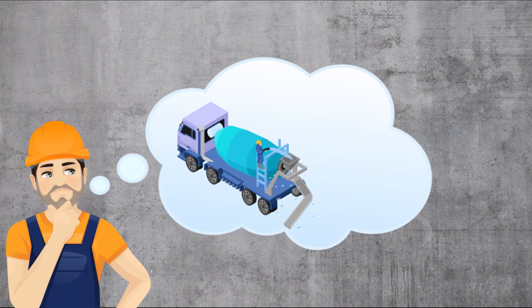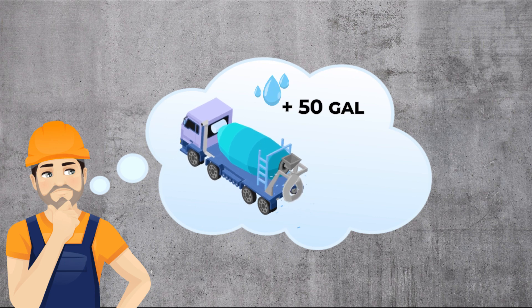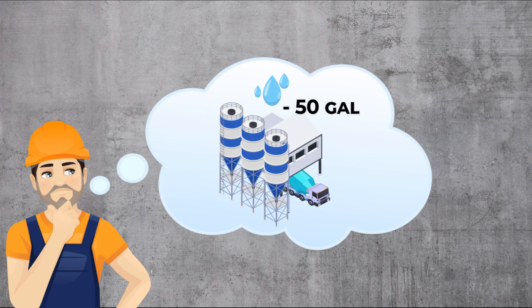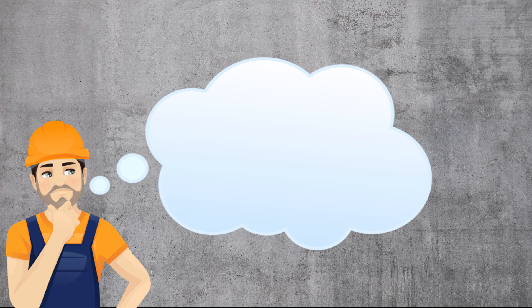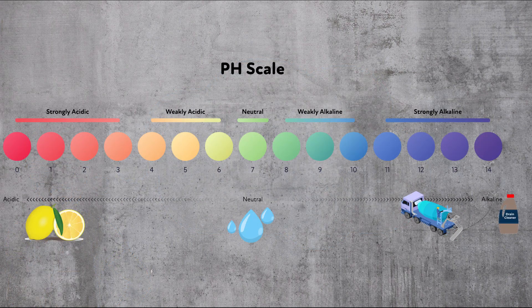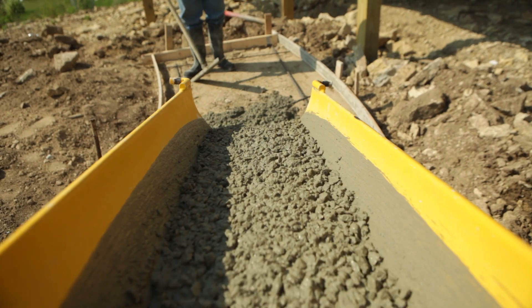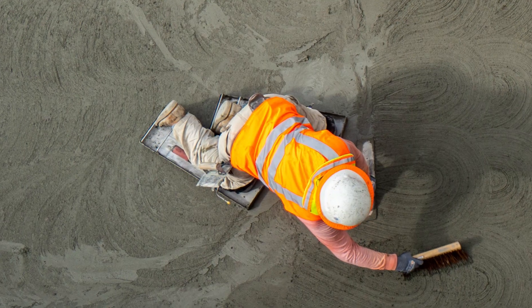Now I know what you are thinking — why can't I just reuse that water on the next load? If I sprayed in 50 gallons of water, I'll just subtract that from the next load and everything will be fine. It's a good thought, but the problem is the untreated highly alkaline water is going to negatively impact the set time and the finish of the next load.